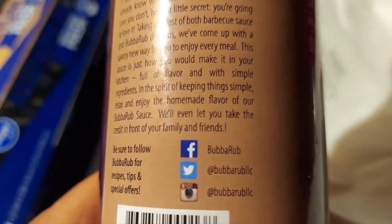Pause that. They're on YouTube. This bottle here is not cheap — seven bucks.